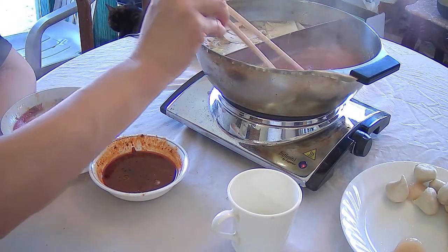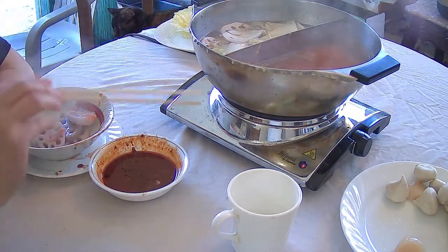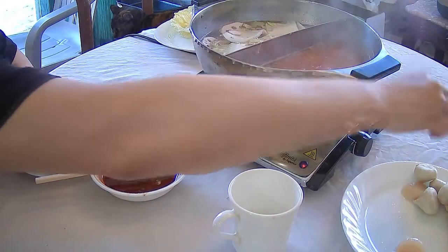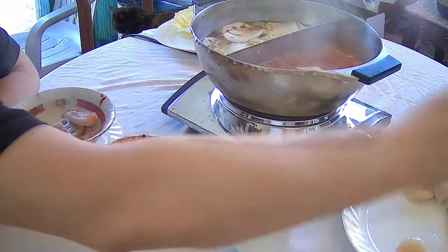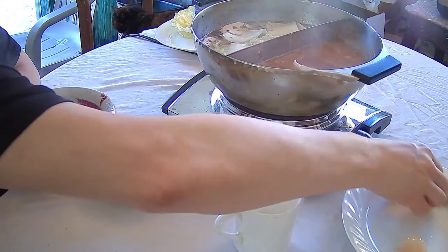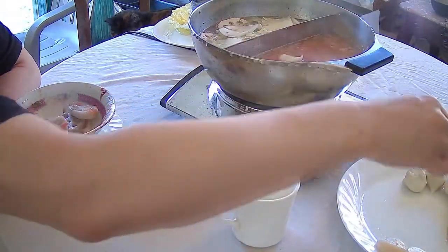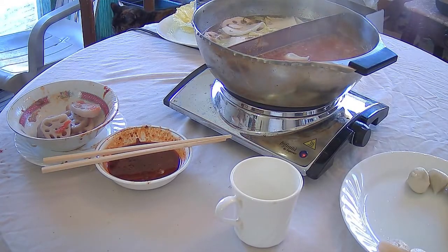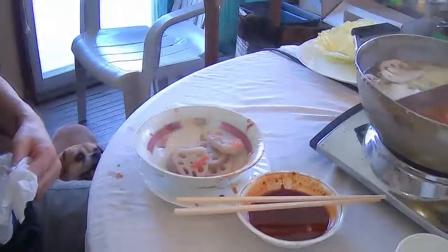The lotus root is ready, so I'm fishing that out. That might be one of the things that takes the longest to cook — it'll probably need to boil for about 5 minutes or so. Once everything's done, you can also drink the soup — that's totally an option. Bon appétit!